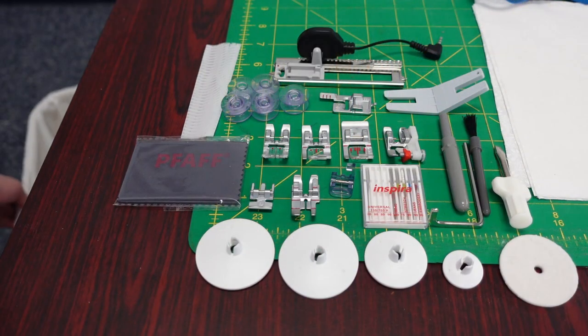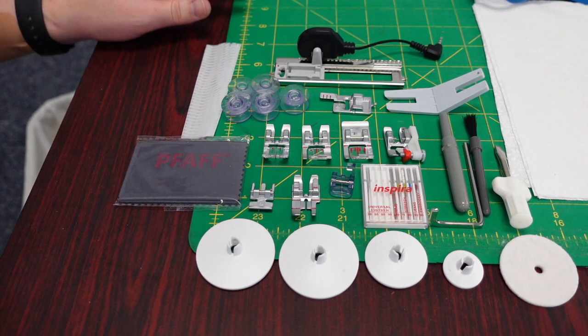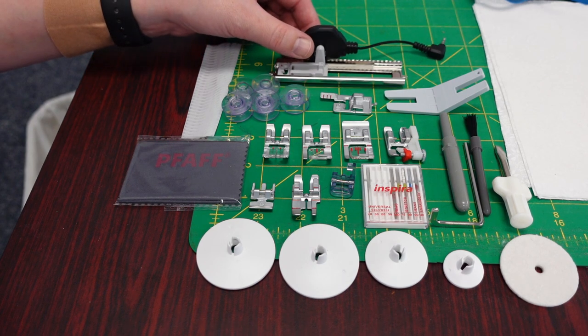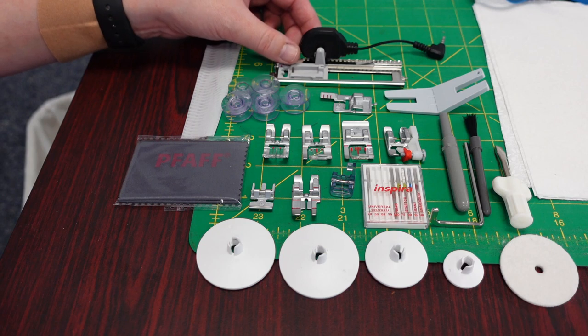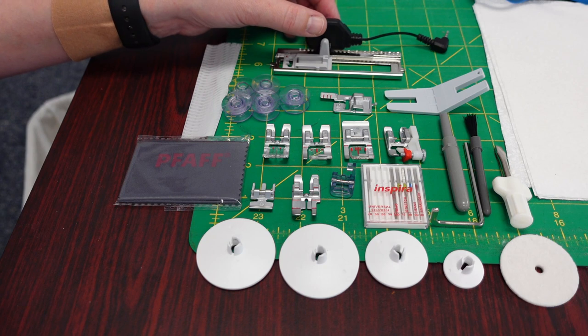The first thing I'd like to do is go over what you got with the Expression 710, but I'm also going to tell you what your book says because the book is shared with the Expression 720. So the 710 owners, you will find a buttonhole foot. This is in the back of your accessory tray that's on the machine — they don't normally put it in the foot bag to protect this foot.